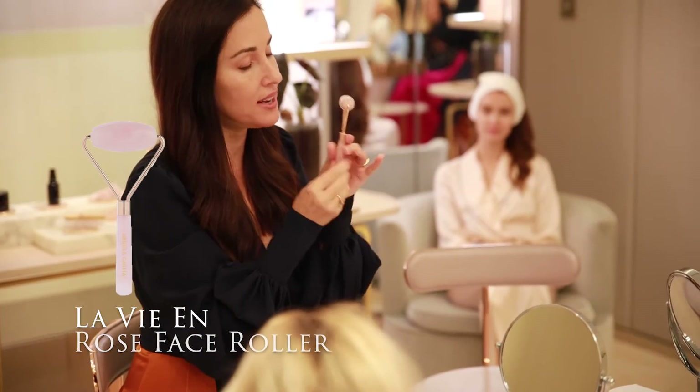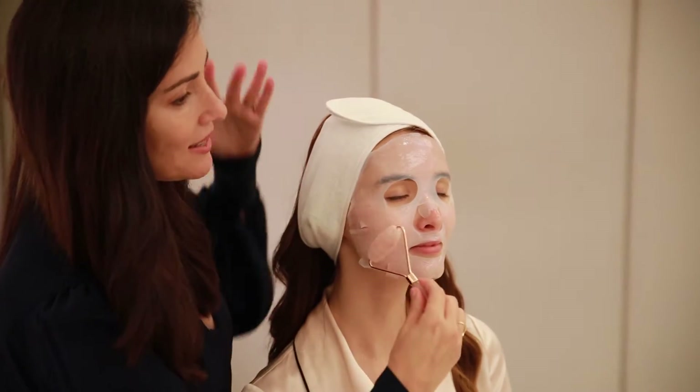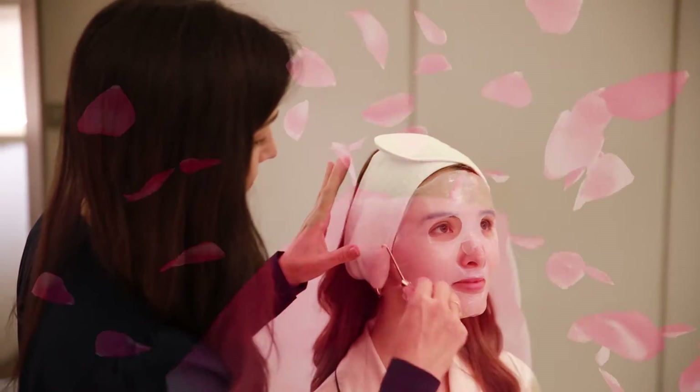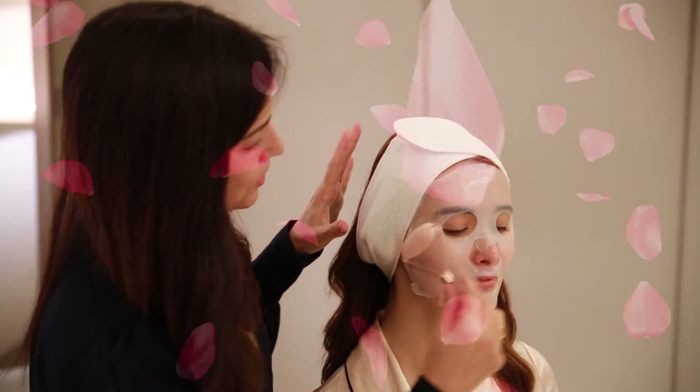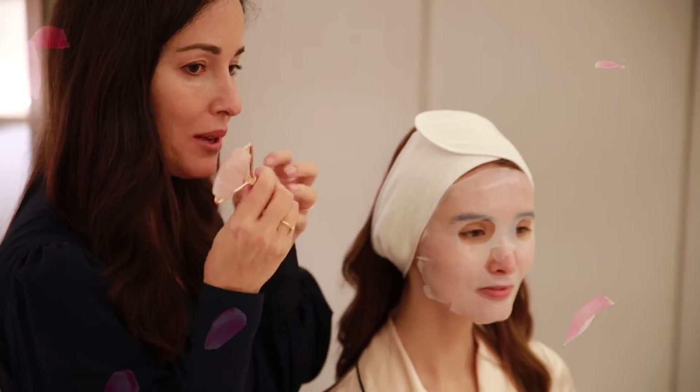When I launched, I wanted to use rose quartz. I launched this two years ago — the La Vie en Rose Quartz Roller, which means seeing the world through rose-colored glasses, happy. This was my first launch two years ago and it's a very solid rose quartz.